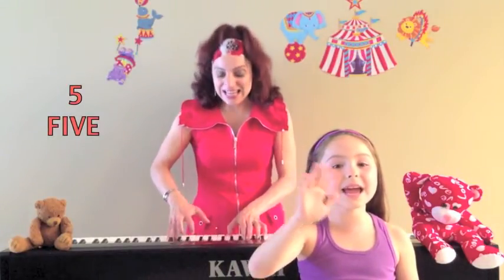Five little fingers in the air, waving, waving. Five little fingers in the air, waving. Hello! Hello! Hello!